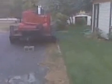Here it is, on the trailer. Got the air hose running down into my well.